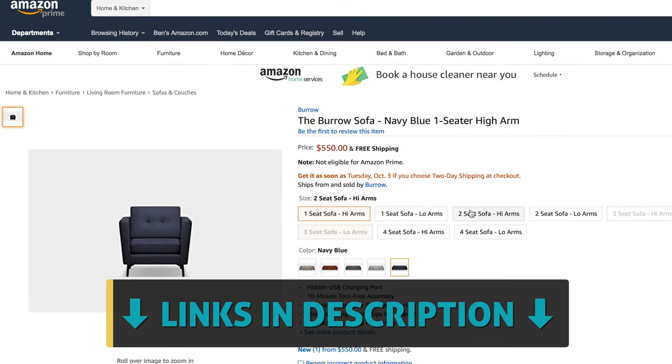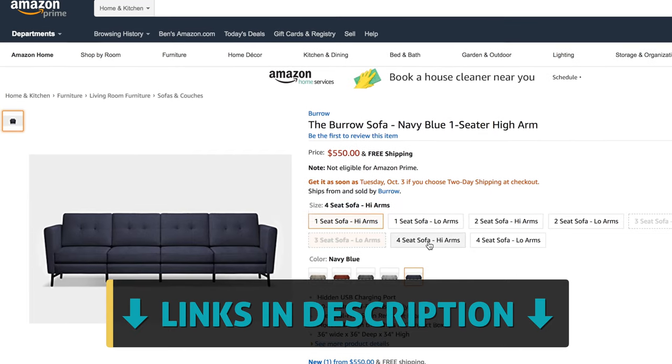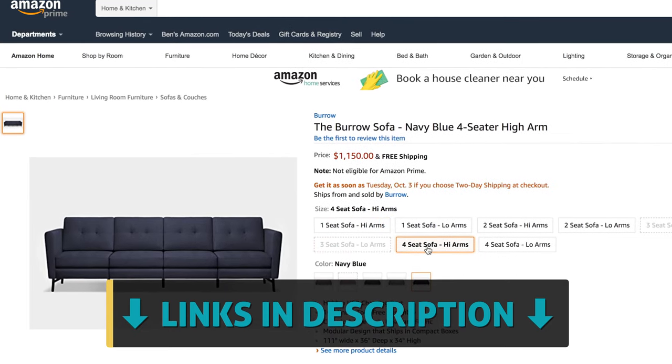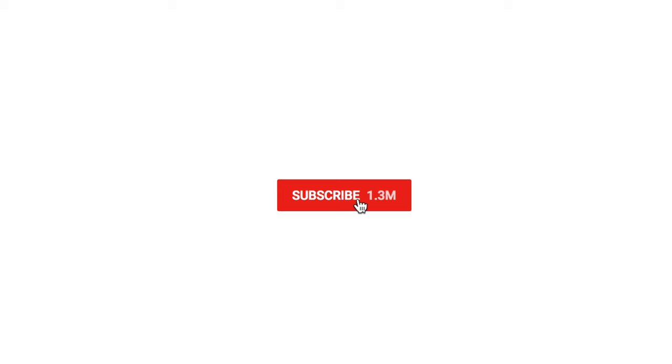They even offer a 30-day risk-free trial period, which gives you a huge peace of mind. I'll give you the links to check the current pricing down in the YouTube description. Huge thanks to Burrow for sending me these sample units, and thank you guys for watching. If you're new around here, consider subscribing for more content like this. Until next time, let's live authentic.